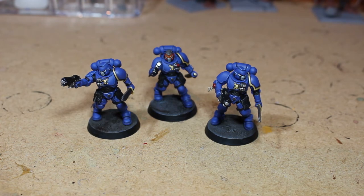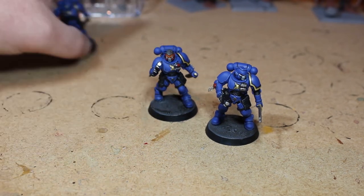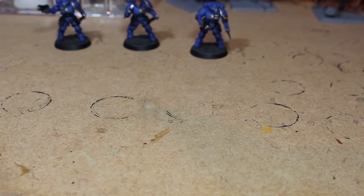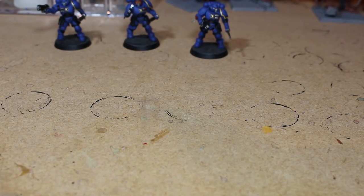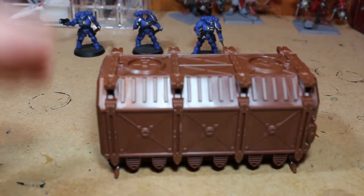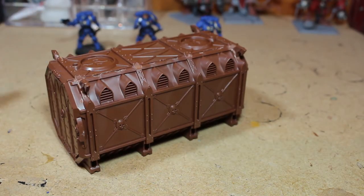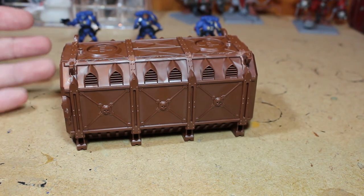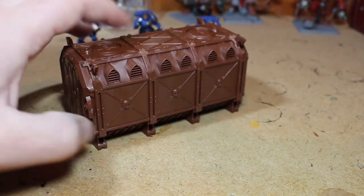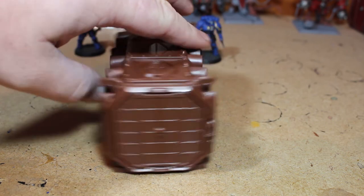For next week's update I'm going to be painting some terrain — specifically terrain from the Warhammer Conquest issues. I've got a lot of nice terrain that's built up and it's a shame to see it not painted. I'm going to paint up two of the containers here. They're pretty big and they'll look a lot nicer in the background for model photos rather than a plain background. It's been a while since I've painted terrain so hopefully they won't turn out too bad.